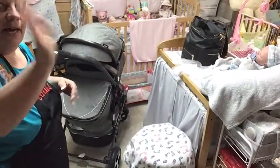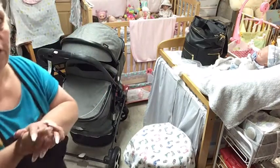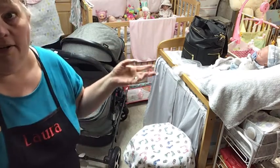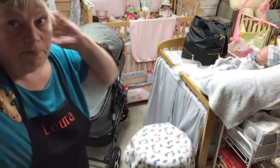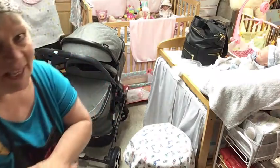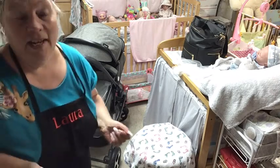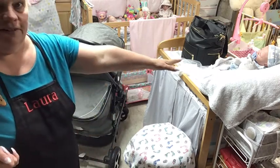Hello everybody, welcome back. You see me again in the same hippie outfit. The air conditioner just went off so I won't be so freezing down here. I just went upstairs — it's really windy outside so we're probably going to get some rain. Anyway, I look lovely, thanks for coming. I'm Laura, Tiny Toes Reborn Nursery — that's Laura, in case I forget my name. I forget a lot of other stuff but I don't think I'll forget my name.